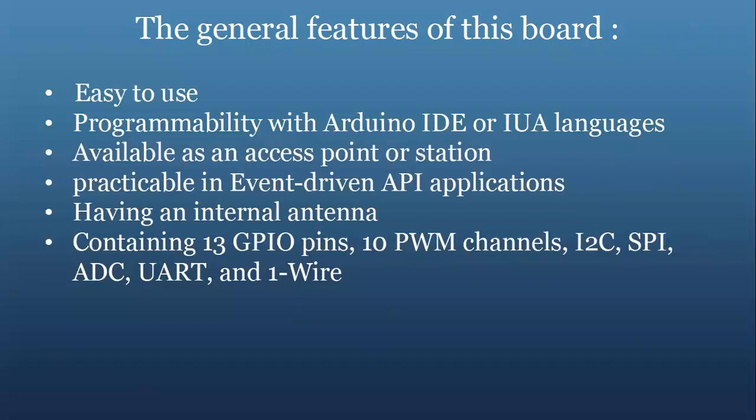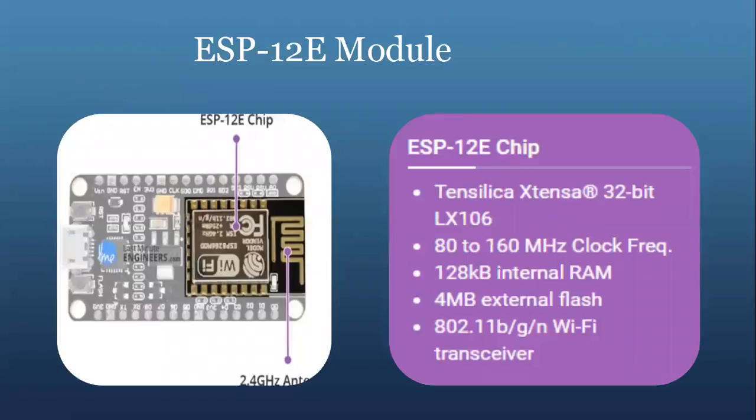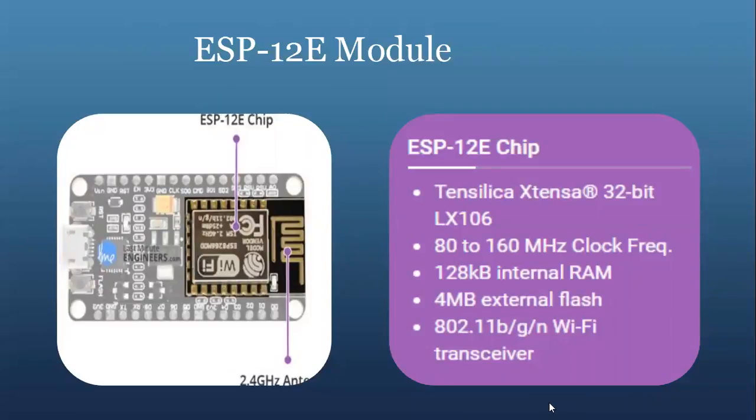Now we will go into detail about the board and its different peripherals. The ESP-12E module — the development board equips the ESP-12E module containing an ESP8266 chip which has a Tensilica Xtensa 32-bit microprocessor. It operates at 80 to 160 MHz adjustable clock frequency and supports RTOS, which is the real-time operating system. There is also 128 KB RAM and 4 MB of flash memory for program and data storage, which is just enough to cope with large strings that make up web pages.